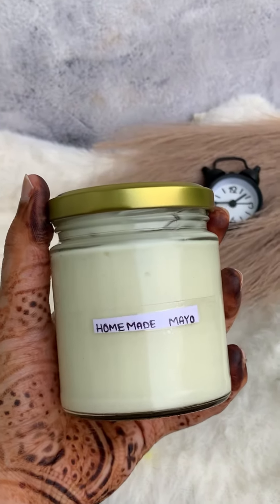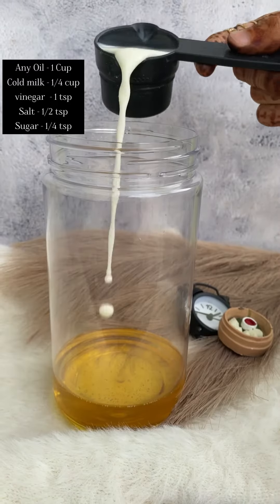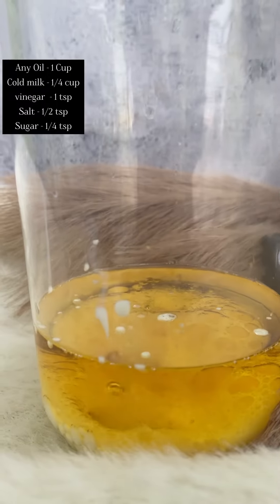We are doing 30 days of Ramadan, so today is another day. We are going to share a Mayo Dip recipe, which we eat with snacks, as you know. Without wasting time, let's start with the recipe using simple ingredients.